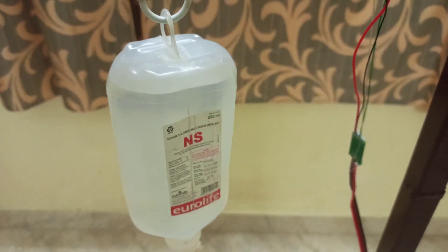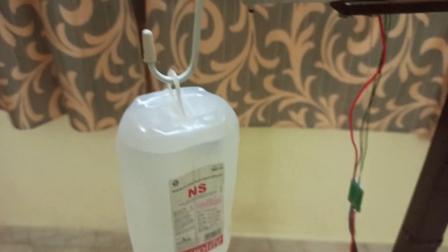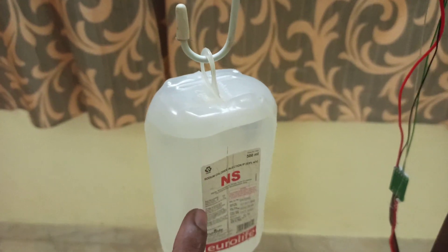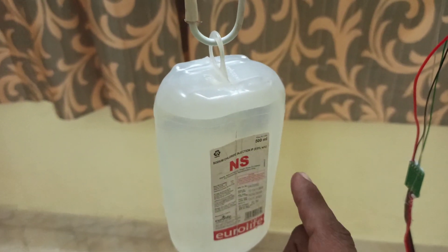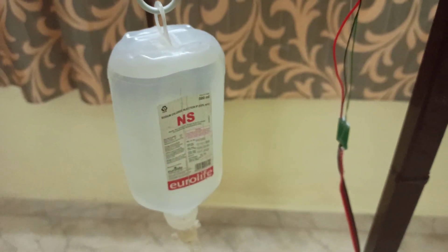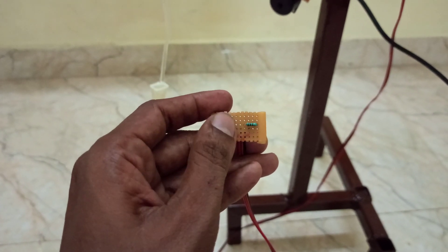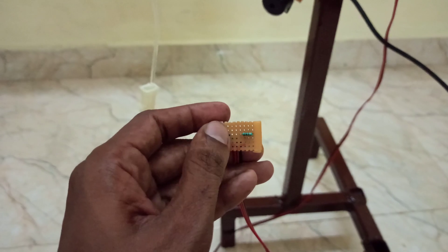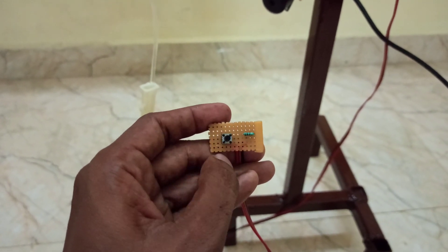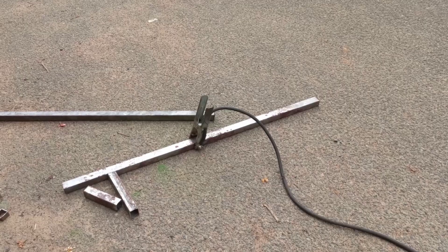Before it gets empty, the nurse will get an alert in their mobile application. They can also set the level of glucose — assume it is 500ml, and they want only 50% to be injected, they can set it through the app. I have added one more feature called the emergency button. When the patient needs any emergency help, they can press this button and the nurse will get an alert in their mobile application.